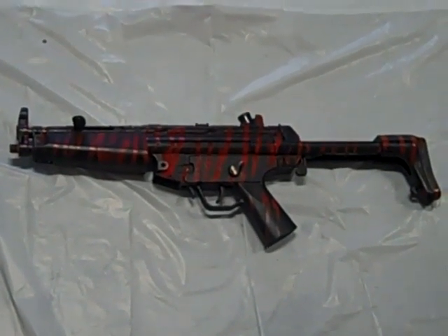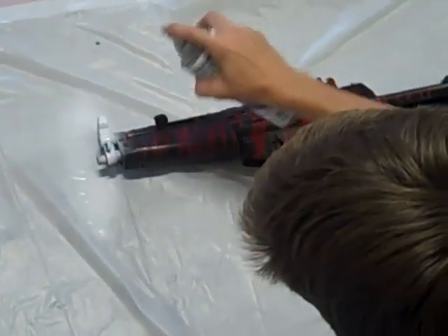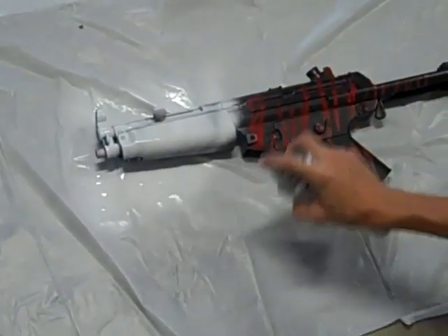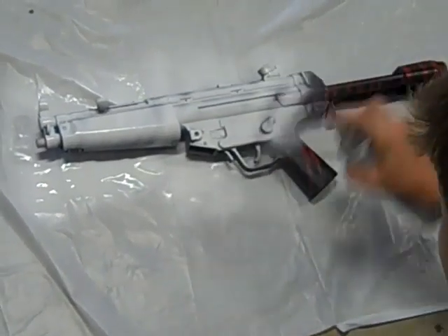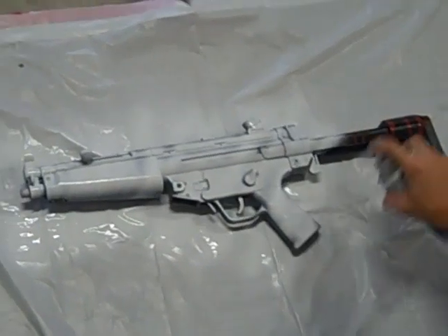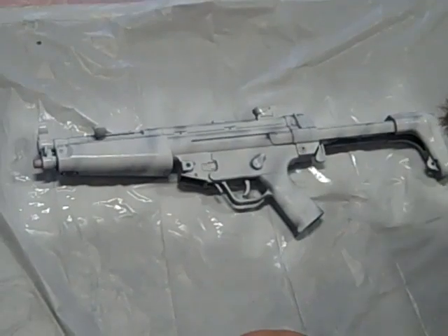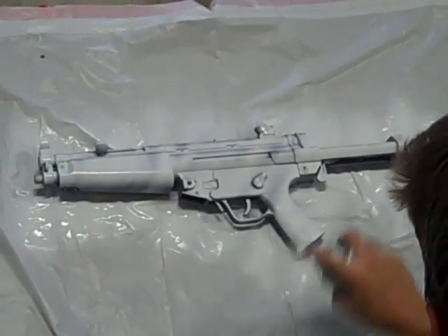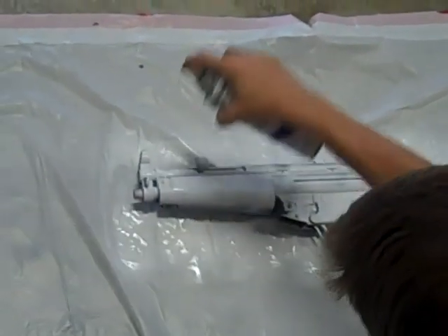First you're going to want to prime the gun. Shake up your cans for a while — I've already done that. Use an up and down motion when priming. Usually you'd be doing this on a totally black gun that doesn't have any paint on it, so I'm not going to bother sanding it down. This was the one we painted red tiger; we're just using it again for tutorials. When you spray, start off the gun and then go past the gun so it doesn't blob up and the coat goes all the way across.